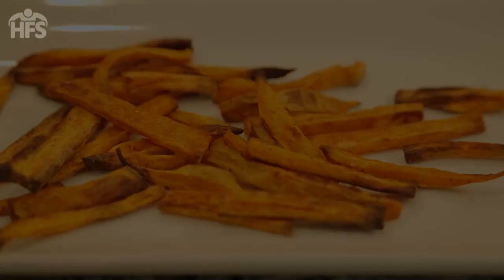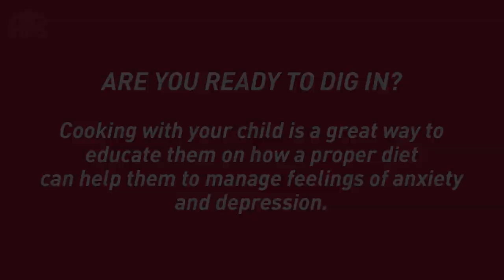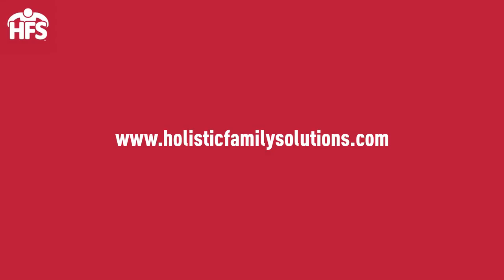Okay, who's ready to dig in? Did you know that cooking together is a great way to educate and calm food-based OCD anxiety? I hope you enjoyed making sweet potato fries with us today. Be sure to check out our website, holisticfamilysolutions.com, for more recipe demonstrations. Until next time!